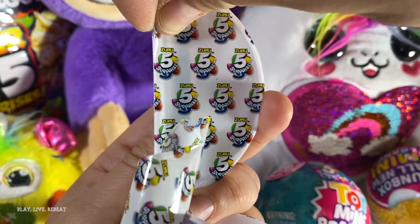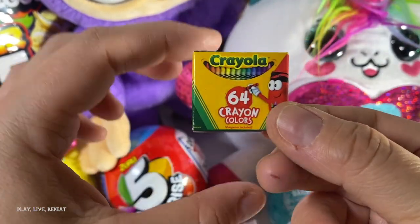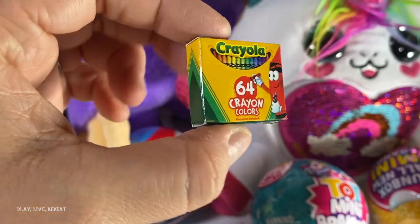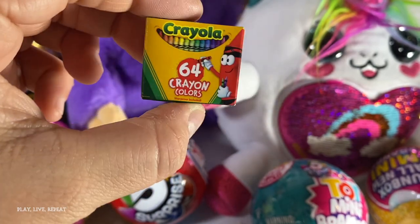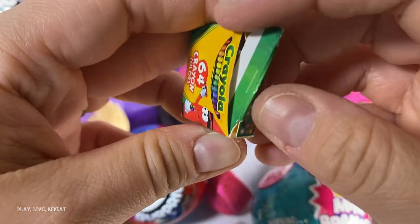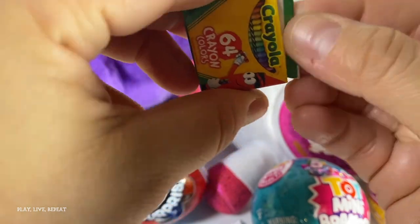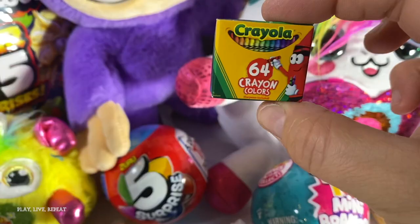Please don't forget to like and subscribe for more videos. Oh my gosh, we got a miniature Crayola pack — it's 64 crayons inside. This is like the mother lode of crayons. Every kid wants this crayon box — I mean, I did when I was little. I don't know if there's any crayons inside. Let's take a look. Nothing inside, but it's just the feel and look of it that really makes it so realistic. They're like a perfect, almost play-scale size.